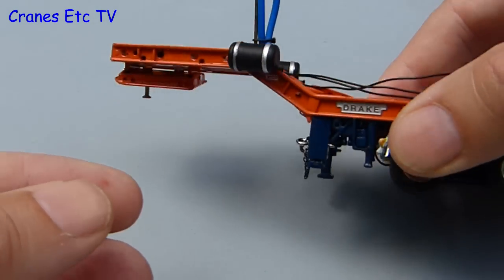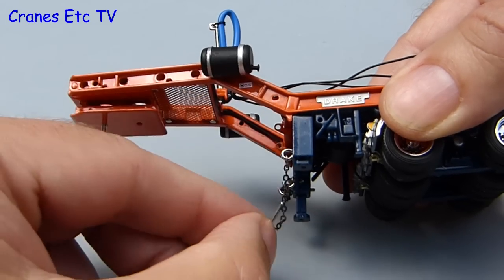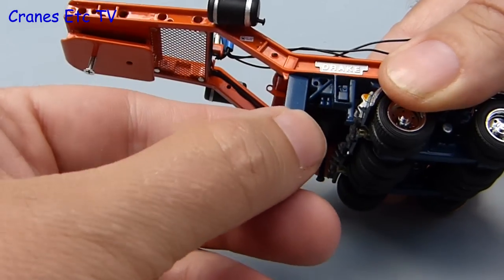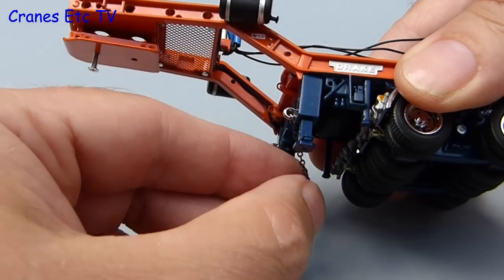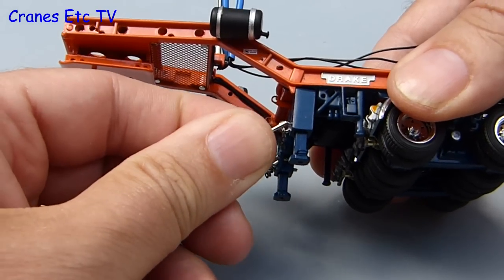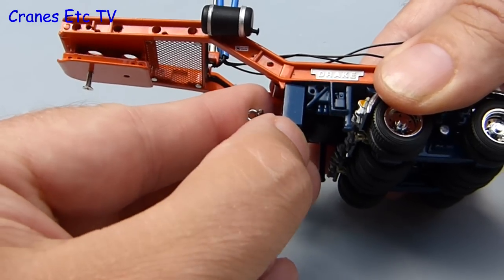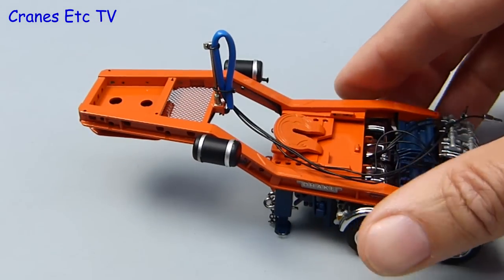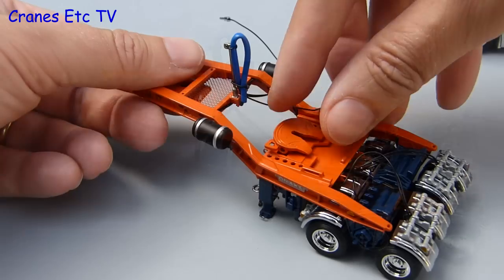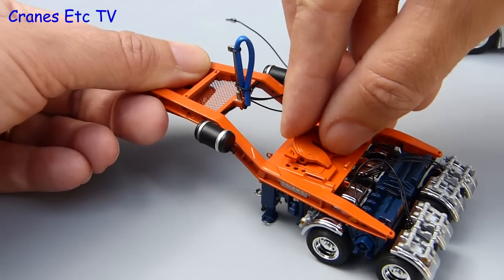One feature that both the dolly and the swing wing trailer share is the working drop down legs. They come complete with a locking pin secured on the end of a chain and when you drop down the legs you can secure them in a lowered position by reinserting the pin through the modelled holes. The only thing you need to avoid is the chains hanging down touching the ground. The dolly also features a fully functioning fifth wheel and it is a nicer mechanism because the longitudinal movement is much smoother.